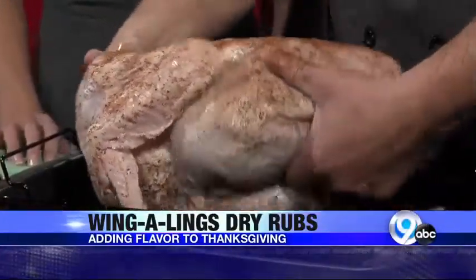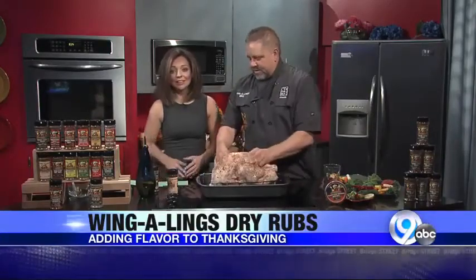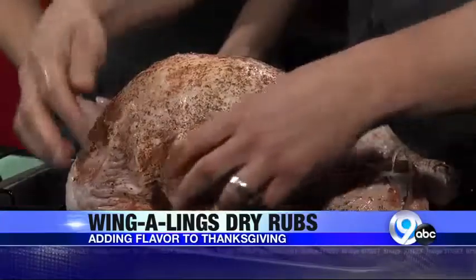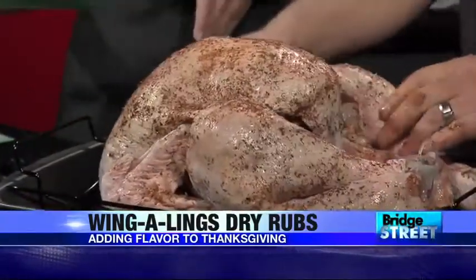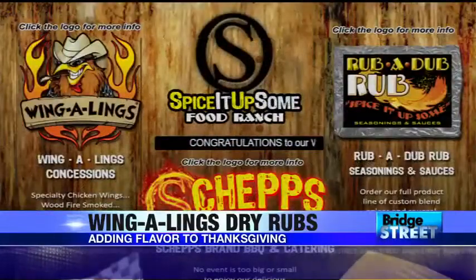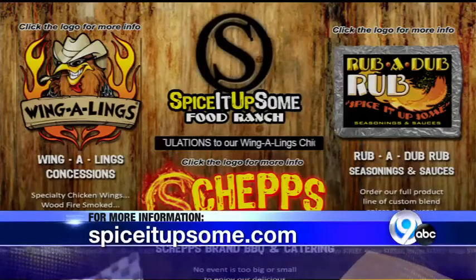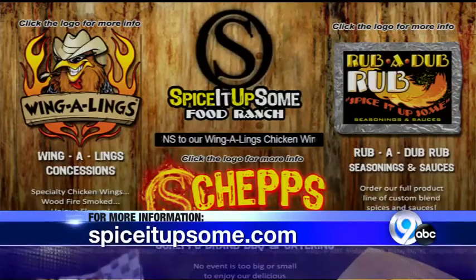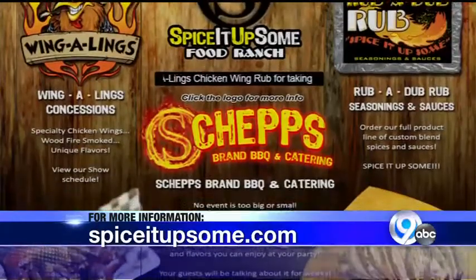So you put this on and when you're cooking the turkey, you put the breast meat up, tuck the wings — all that textbook stuff you can find online. We're going to put more information up on our website, localSYR.com. You can also visit theirs: spiceitupsome.com.